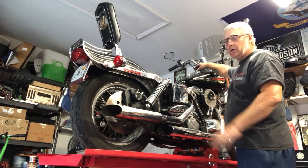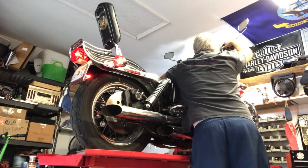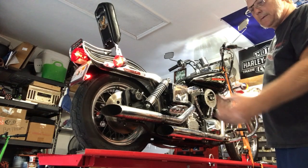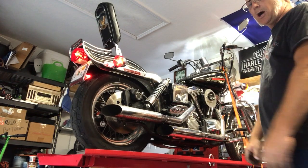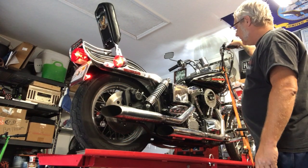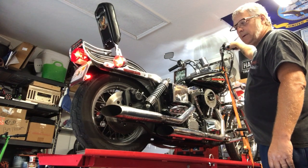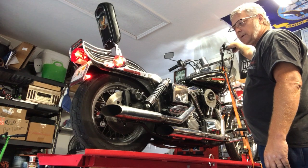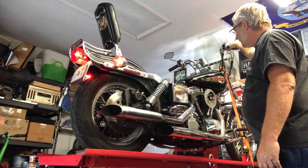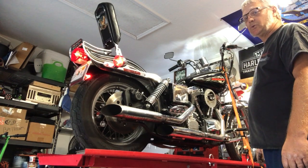We've already started it once and adjusted the idle. Choke is off. Let's see what she does. We're going without an air filter right now. I think she's running pretty good.